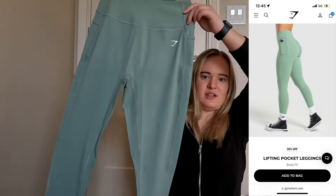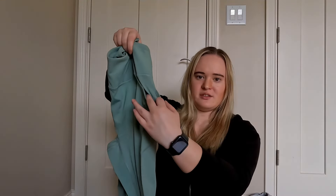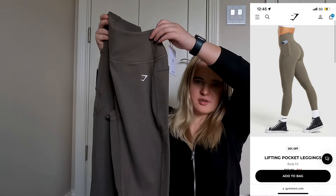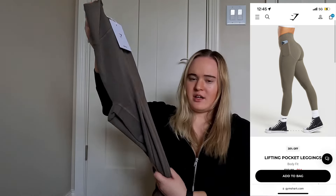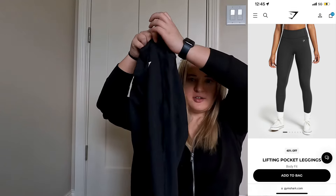The next thing I got were the Lifting Pocket Leggings. I got the Lifting Pocket Leggings in a green color, and then they have their pockets on the side. I got them in this gray-brown color, again with the pockets, and I also got them in plain black. I got a bunch of these because this is kind of my style and I like pocket leggings.